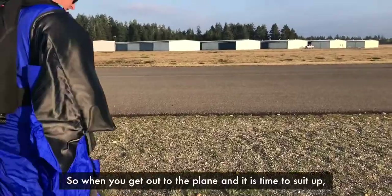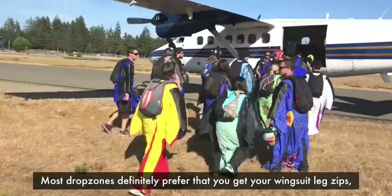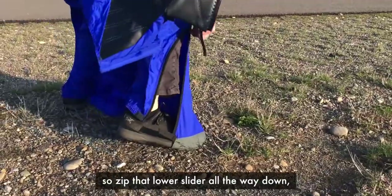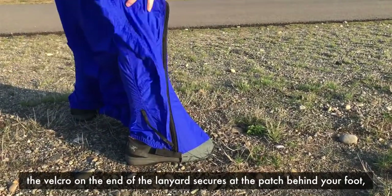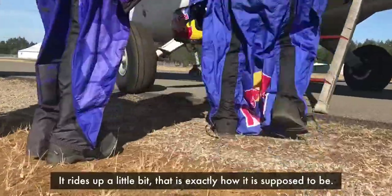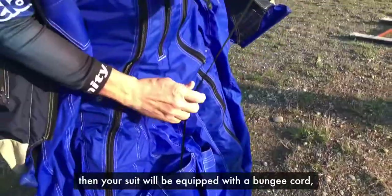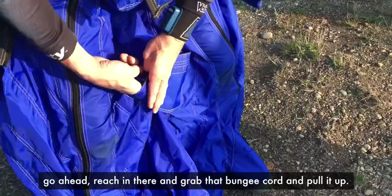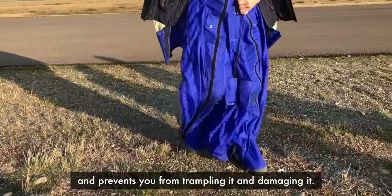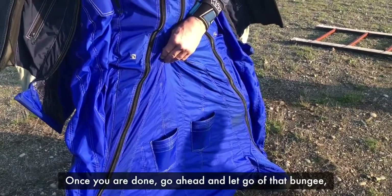When you get out to the plane and it's time to suit up, don't yank on those snaps aggressively — peel them off gently. Most drop zones prefer that you get your wingsuit leg zips fully secured before boarding the aircraft. Zip that lower slider all the way down, the tab angles up, and the Velcro on the end of the lanyard secures at the little patch behind your foot. The heel of the suit is not meant to completely cover your shoe — it rides up a little bit, and that's exactly how it's supposed to be. Once your legs are zipped all the way up and your leg wing extends past your feet, reach in and grab the bungee cord connected to the trailing edge and pull it up. This retracts the trailing edge of your leg wing to prevent trampling and damage while walking and boarding. Once you're done, let go of that bungee and it'll shoot straight back into the inlet.